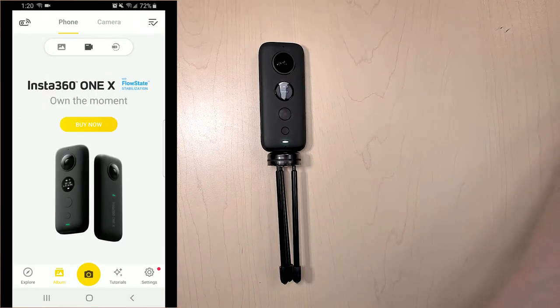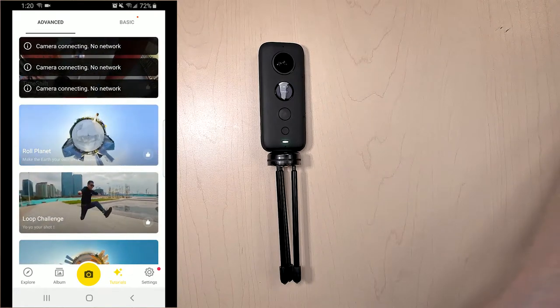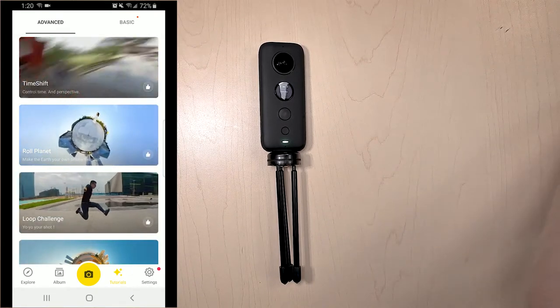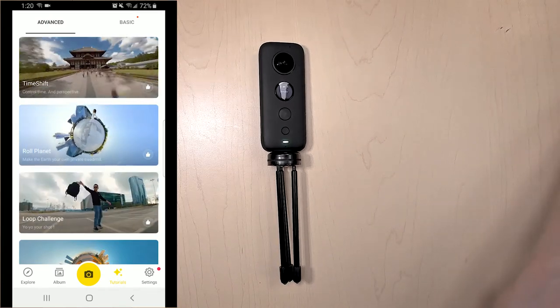That's pretty much all I have to show you for the app. If you do want to learn a little bit more, you can click on the tutorials link and they have tons of different things you can watch for a more in-depth look at how to use the camera.